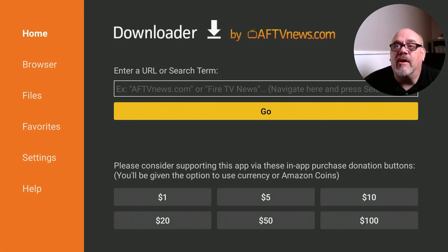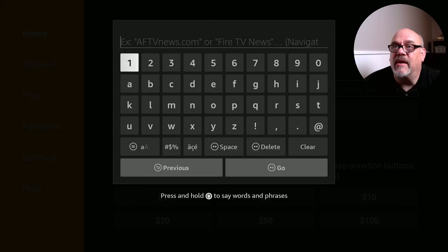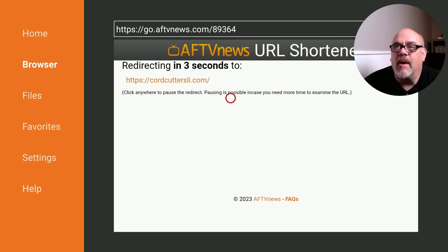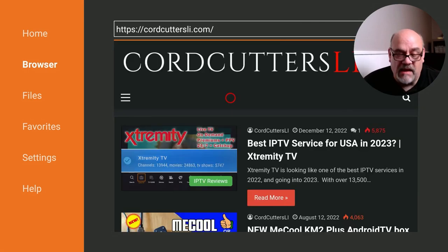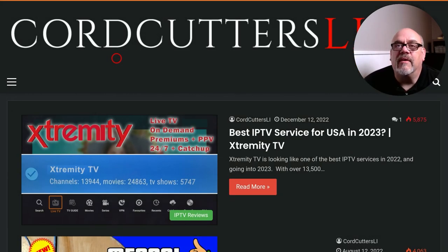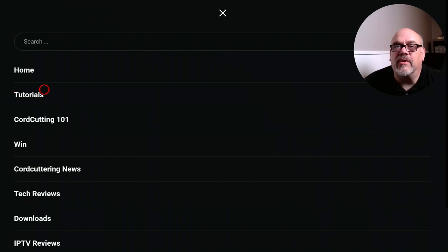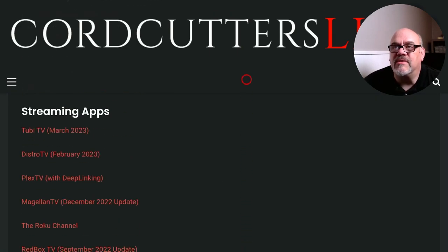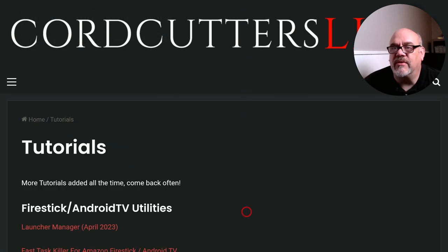From here, where it says Enter a URL or Search Term, we want to put in the short code for the Cord Cutters Li website, which is 8-9-3-6-4. We're going to click Up here which brings us to the bottom, move over and click Go. That's going to redirect you to the CordCutters Li.com website. Now let's go ahead and hit that hamburger button — that's the button on the remote with the three lines — two times. That'll get us to full screen mode. Now we want to move over to the menu at the top left, again the three lines, click on that. Go to Tutorials and click on that. Here on the Tutorials page you'll see a number of apps. I'm constantly adding stuff to this, so do save this as a favorite and come back and visit often.